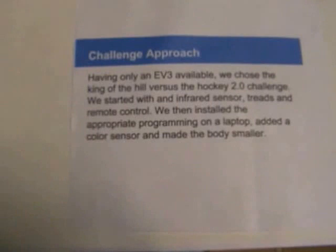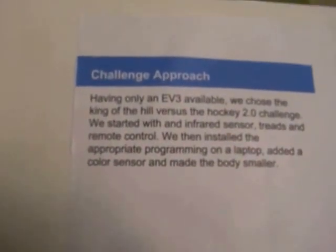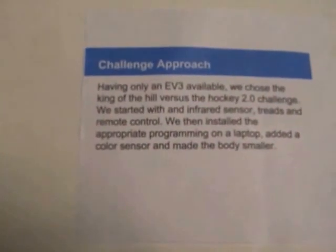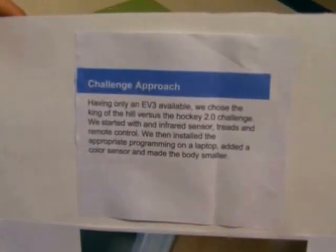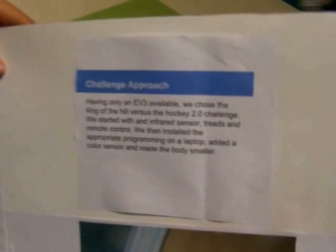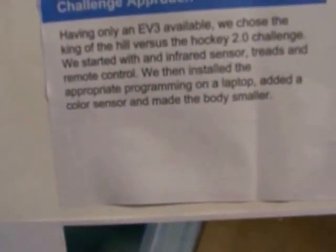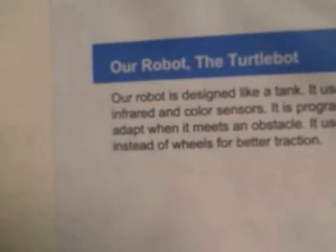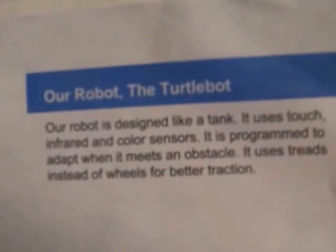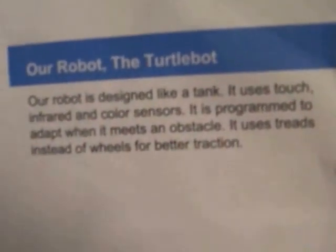We used an infrared sensor and remote control. We then installed the appropriate programming on a laptop, added a color sensor, and made the body smaller. The robot is designed like a tank. It uses touch, infrared, and color sensors. It is programmed to adapt when it meets an obstacle.